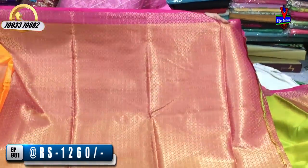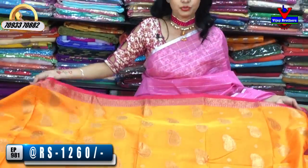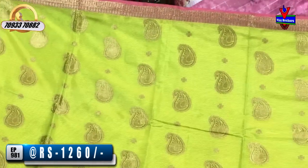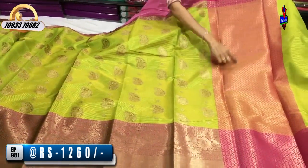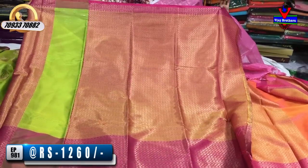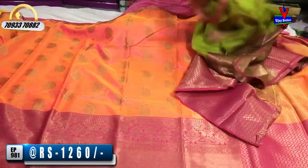We have two color lines in this pattern — two colors in the same design. We have green color and blue color for the overall look. I have a blouse for all the variety of colors and different designs.